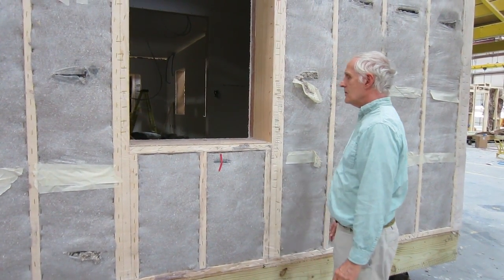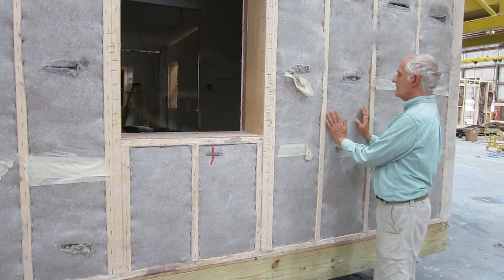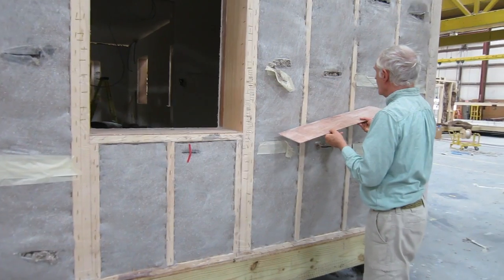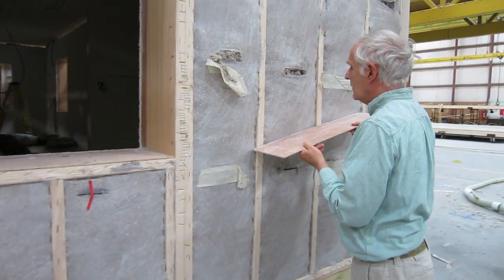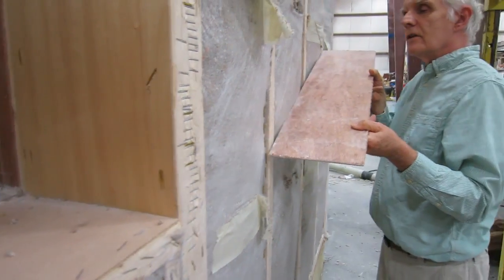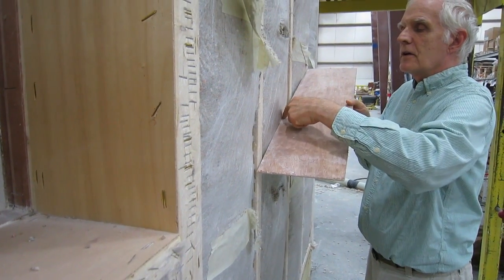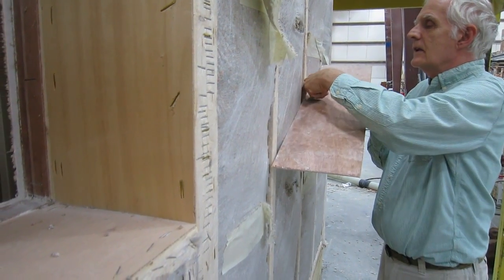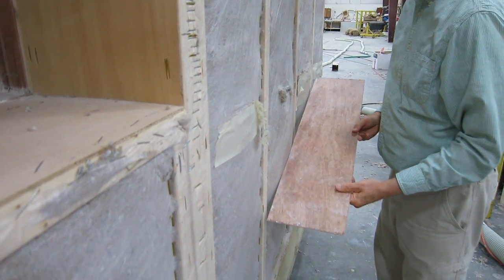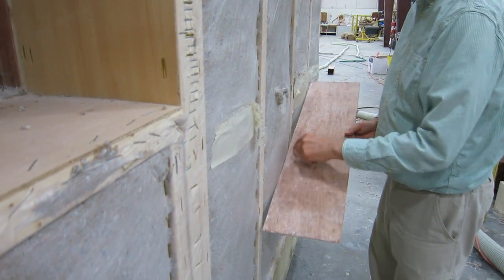There's an issue that comes up when we fill these walls up to this density — they start to bulge a little bit. I'm going to show you this bulge. If you come in close, you can see how the board is touching here, but on the sides it goes down again. What we found is that often in order to get it tight enough, you might actually have a half inch bulge outside the stud.